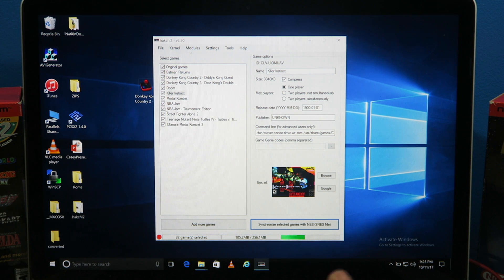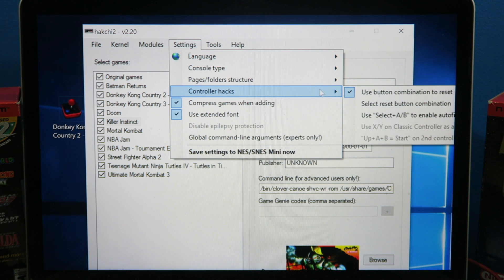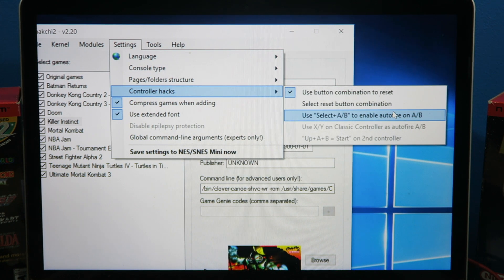I should've told you guys this in the beginning: if you had your SNES hooked up to your TV, you could actually see all of the process going on. But I don't have it hooked up because my HDMI cable can't reach. You also have your controller hack — you can have a controller button combination instead of getting up to slide the reset button, though the wires are so short you may as well just get up and do it.